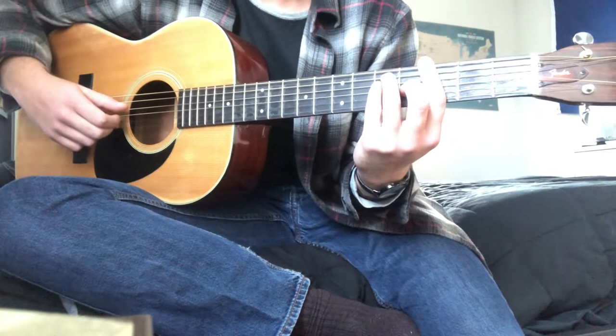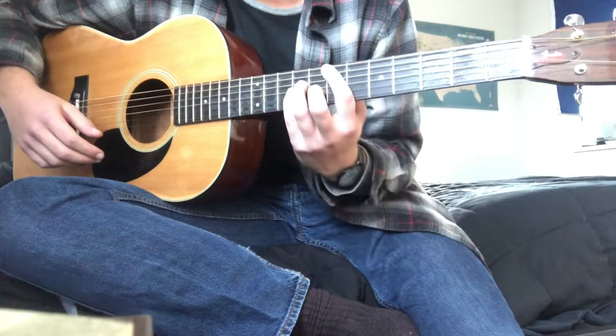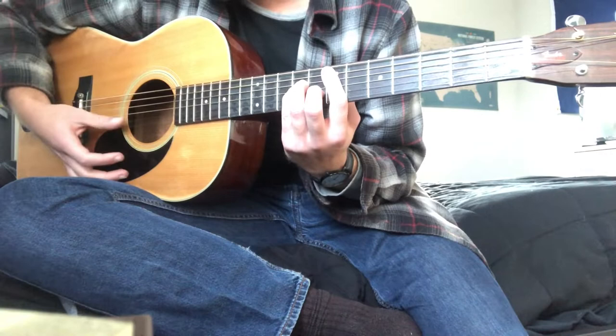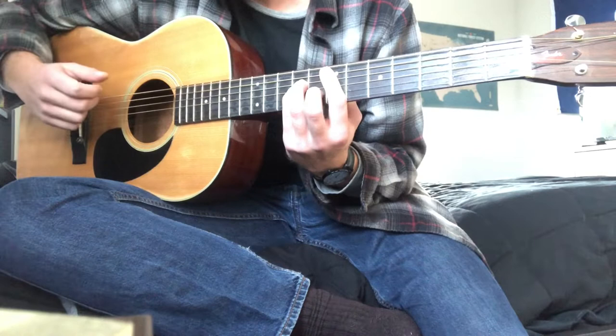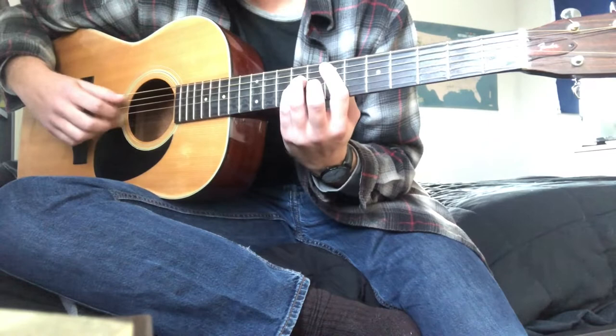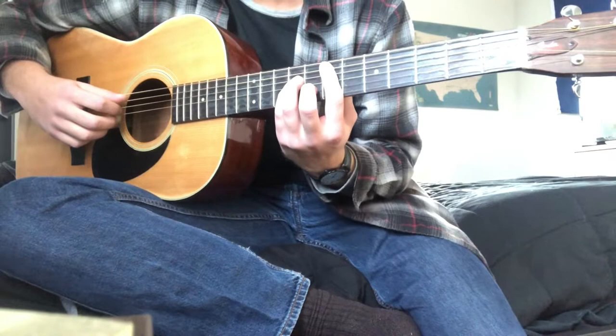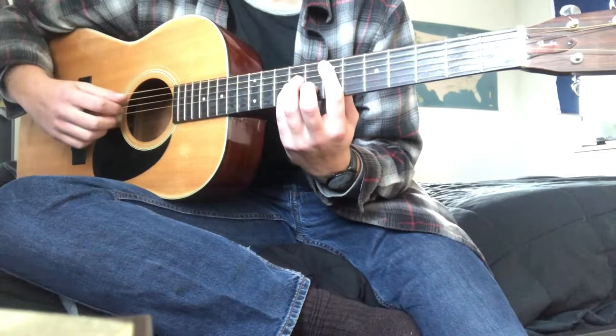Also, what I like to do is add a little slap of the strings in between — after I go down the chord once, I slap and then pluck those last three strings. It's kind of hard to do honestly, but I think it adds that slap sound you kind of hear in the song.